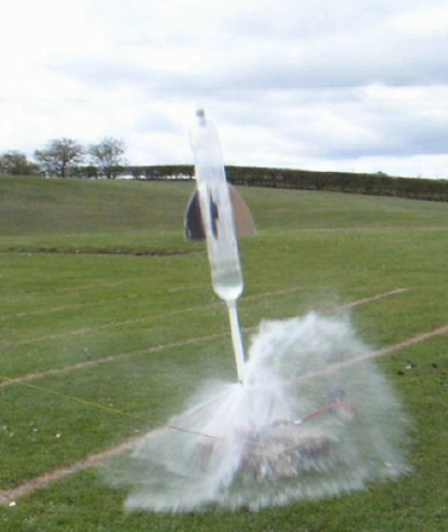A water rocket is a type of model rocket using water as its reaction mass. The water is forced out by a pressurized gas, typically compressed air. Like all rocket engines, it operates on the principle of Newton's third law of motion. Water rocket hobbyists typically use one or more plastic soft drink bottles as the rocket's pressure vessel. A variety of designs are possible including multi-stage rockets. Water rockets are also custom built from composite materials to achieve world record altitudes.